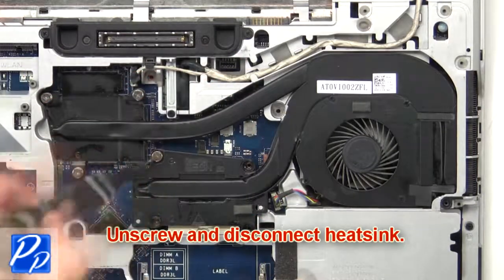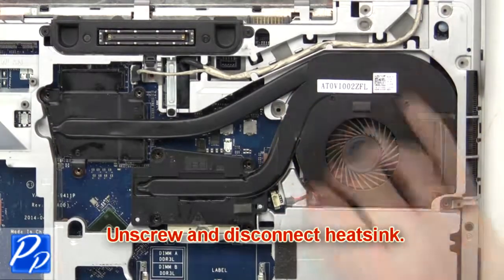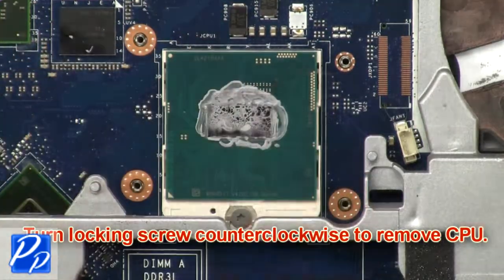Now unscrew and disconnect the heatsink. Next, turn the locking screw counterclockwise to remove the CPU.